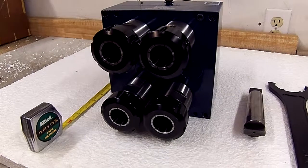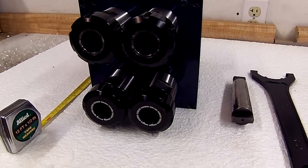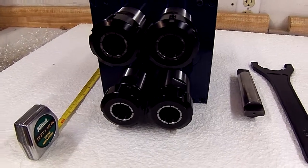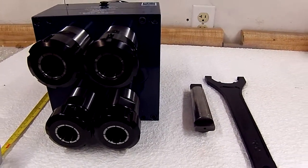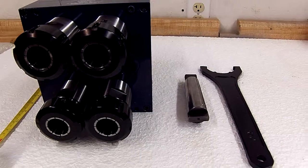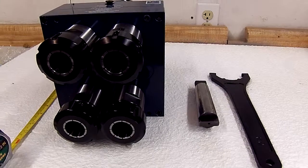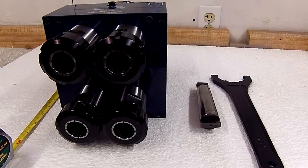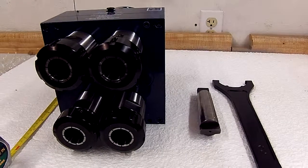If you have need of a multiple spindle head like this, we can go all the way down below half inch center to center on our small spindles, and we can go larger than this if necessary. Please contact us here at Auto Drill at 800-871-5022 or on the internet at drill-hq.com.